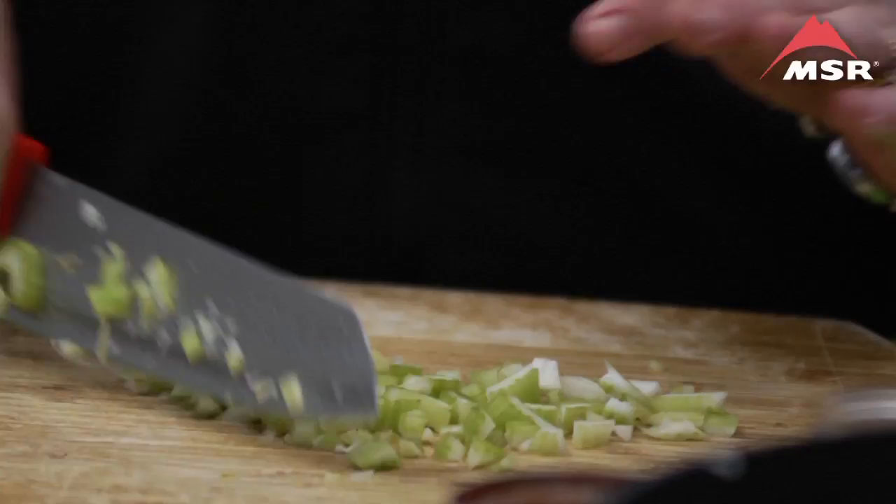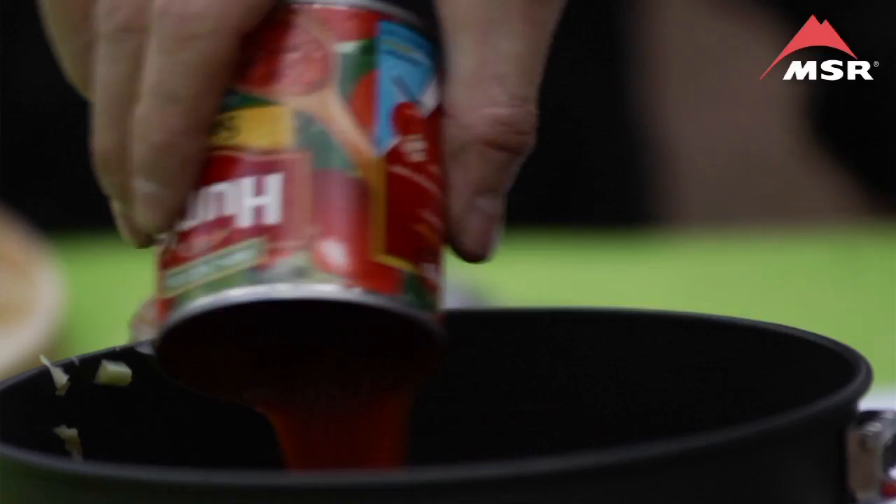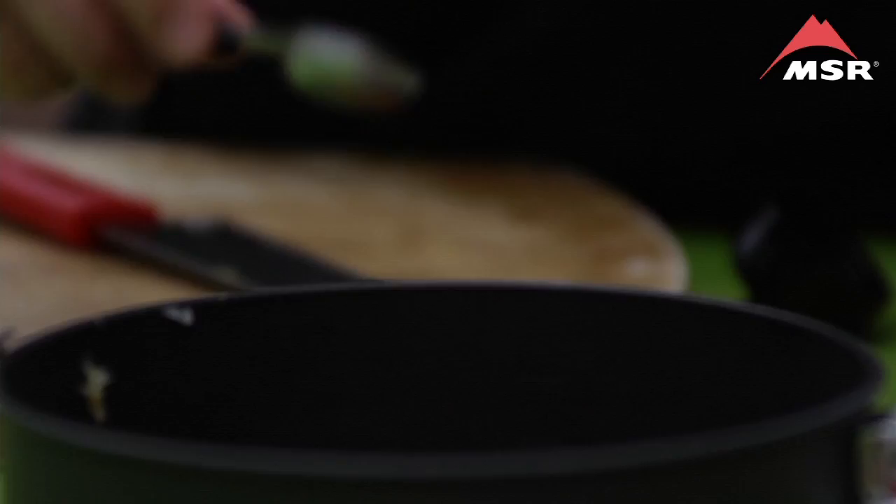One tablespoon of Worcestershire. So we added one can of tomato sauce — that was an eight ounce. One teaspoon of Cajun seasoning.